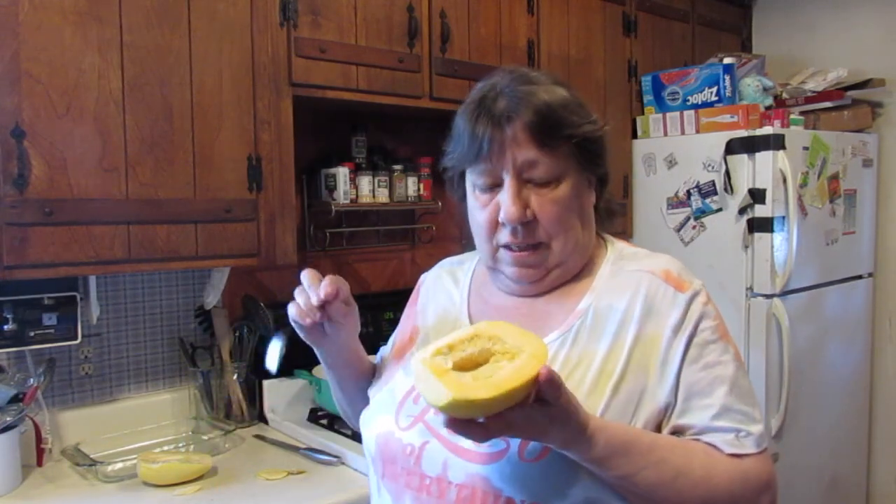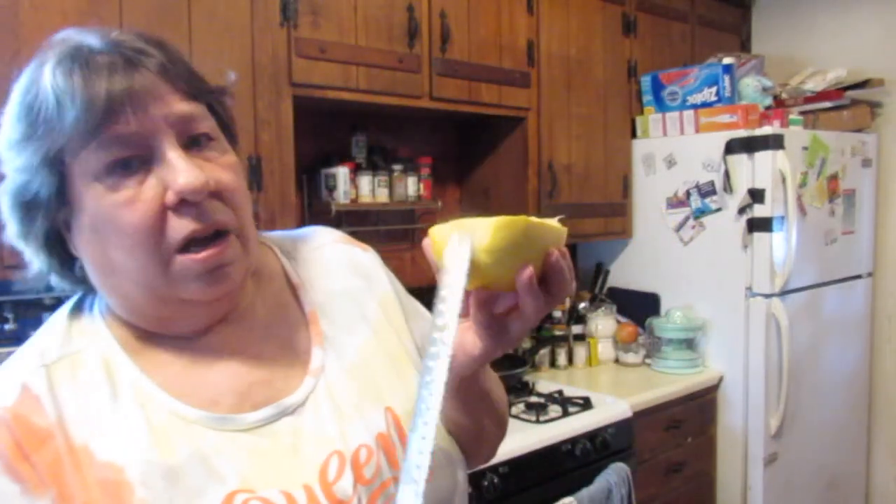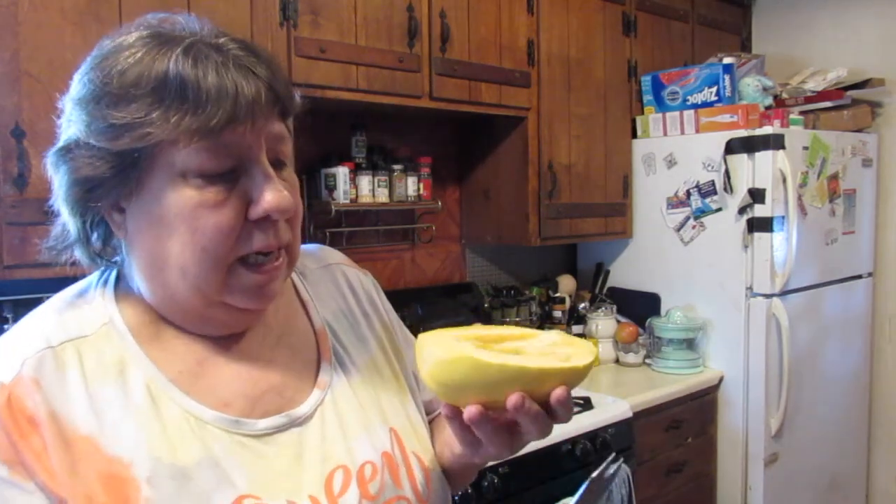The hard part is over — getting the squash opened is the hard part. What I did was I sliced off the ends and made them nice and flat on both sides, then I laid it upright and took my knife straight down the middle. That's how I was able to open it. They can be a little tough to open sometimes, which is probably why a lot of people don't really like to cook them.